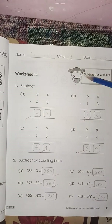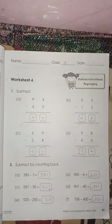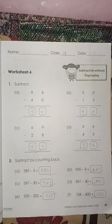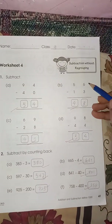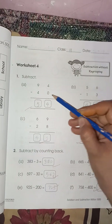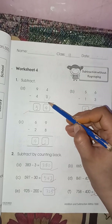Next worksheet is page number forty-one, worksheet number four — subtraction without regrouping. After addition we are moving to subtraction. Subtraction without regrouping means you don't need to give any kind of borrow or carry. Simple subtraction: six minus three is three, five minus one is four, four minus zero — whenever you add or subtract zero from a number the answer remains the same.